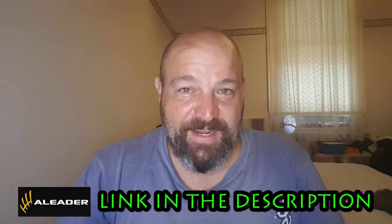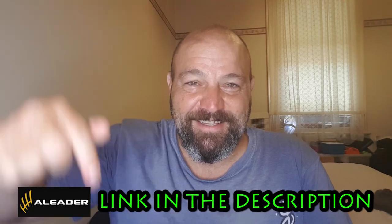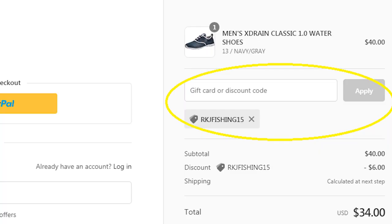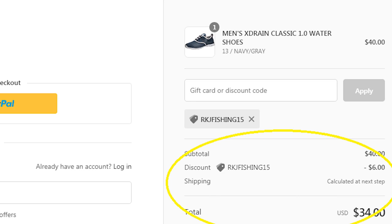So if you're interested in some water shoes for your own wet wading adventures, go check out the link in the description. They've even given me a discount code — RKJFISHING15 — and you can enter that at the checkout to save 15% off any pair of water shoes.